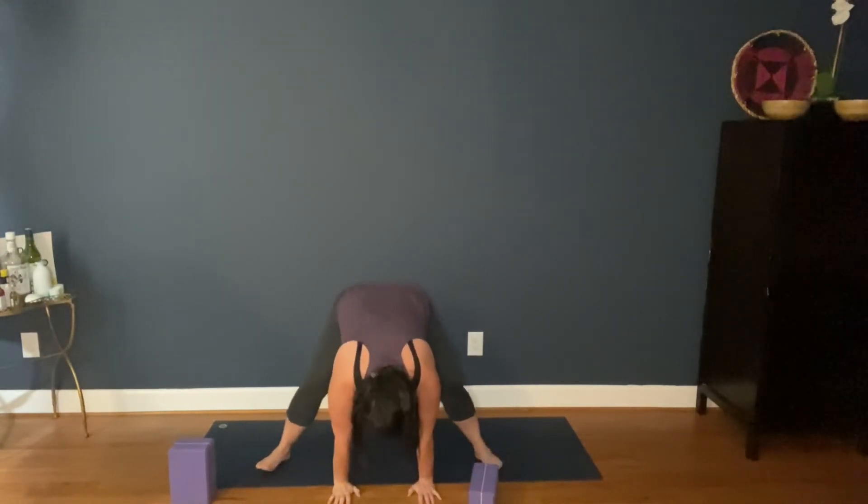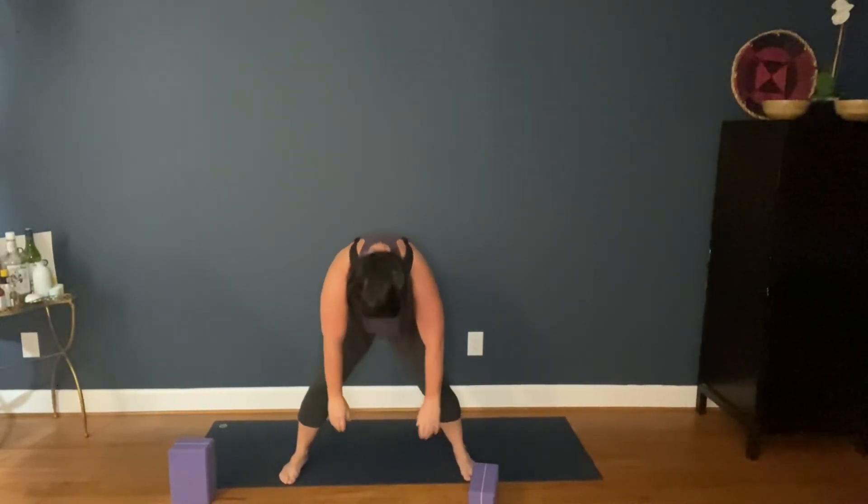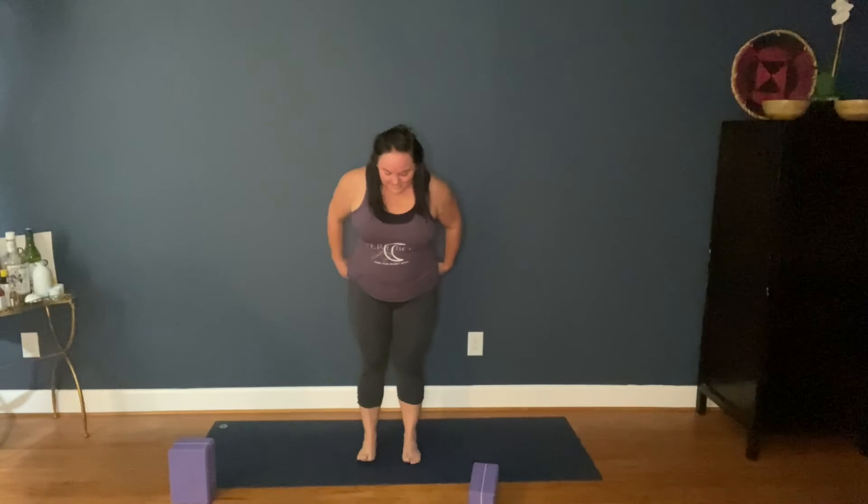Rise up. I'm going to heel-toe my feet in a little closer before I rise up, just to protect my knees, but you do what works for you. Come to standing. Eagle pose. Right arm under, right arm over. Right leg over.